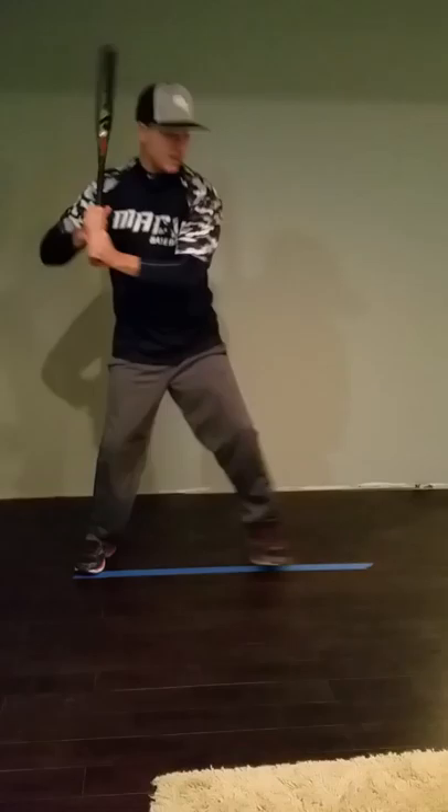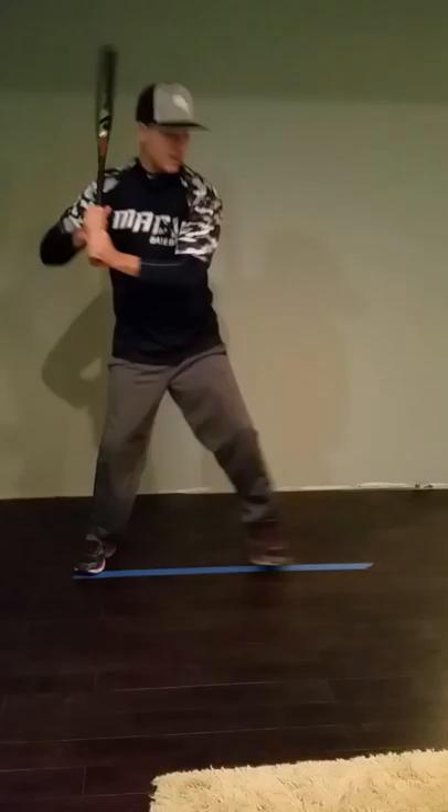Stride and load, stride and load. Do the stride and load a few times and then take a full swing.